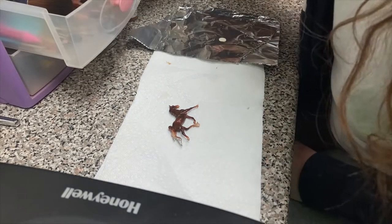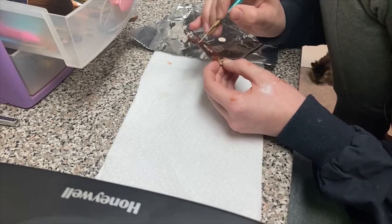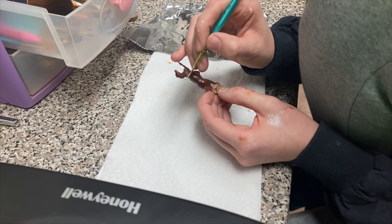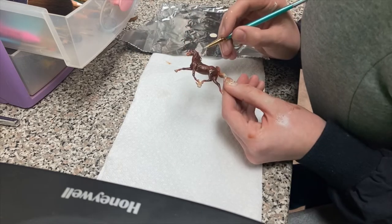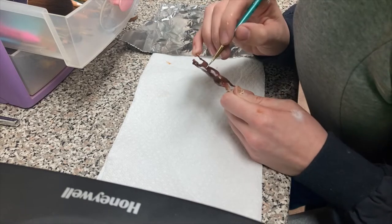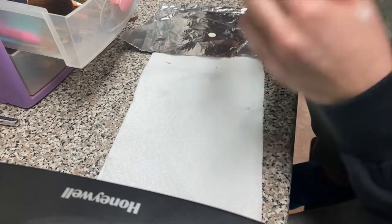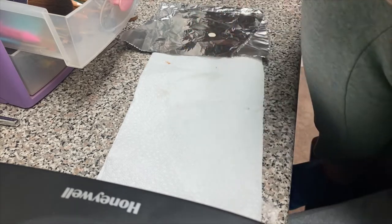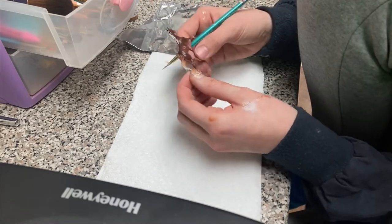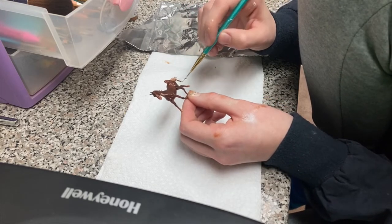I have a cover girl here that already has her base coat done. I want her to be a flaxen liver chestnut, so she has her liver dark chestnut done. The first thing that I'm going to do, which you can see here, is paint the entire mane and tail with a cream color. I think it's called Titan Buff. I'll show you the paints later in the video.